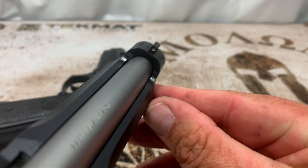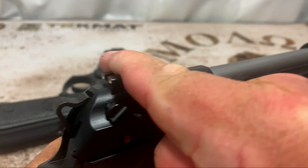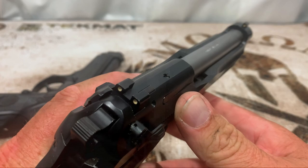On the 96 Elite, the front sight is dovetailed so you can adjust the windage and change it out. The rear is the same way. The Elite also has a little bit more of a ledge on the rear sight, which I like for one-handed manipulations. The FS rear is not as pronounced — the Elite will grab a lot better. So both front and rear sights are adjustable and replaceable on the Elite.